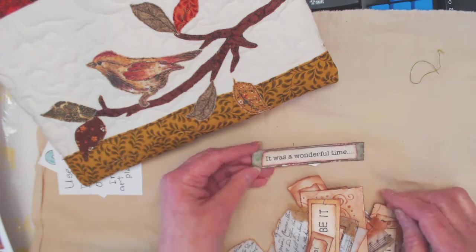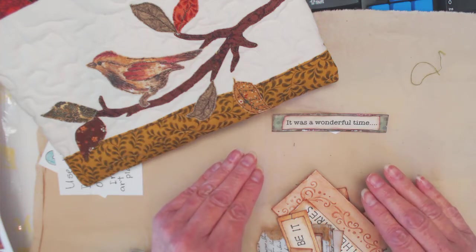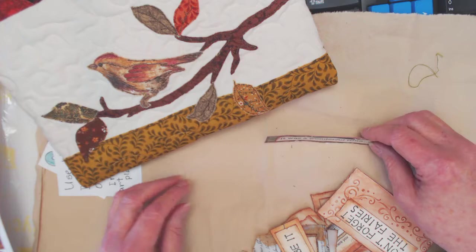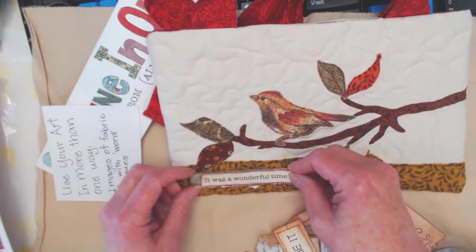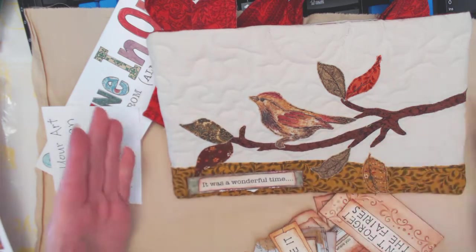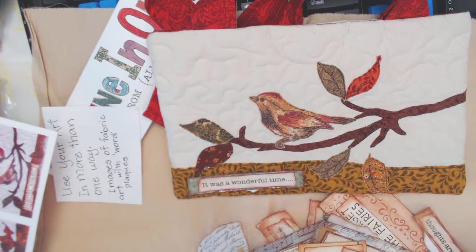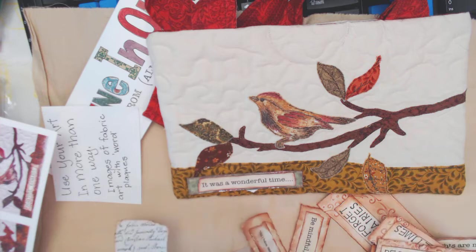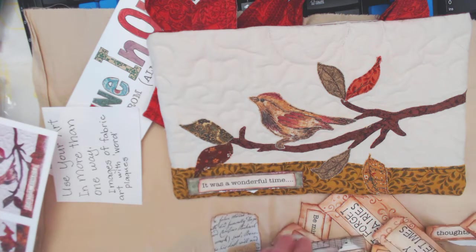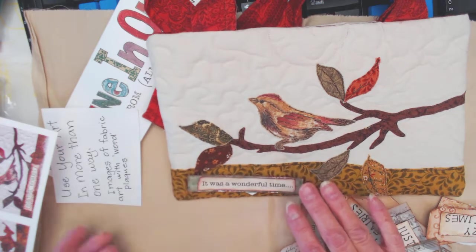Here are a few of the word plackets I made — the ideas just keep going. You could make not just simple word plackets but clusters and lay them down and scan them too. Let's start with this one because this is the bag I used it on. What a nice little lead-in to say that this is a journal bag. I also had another one that said 'beautiful rewards' — I used that one on another bag.